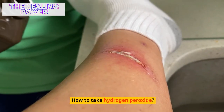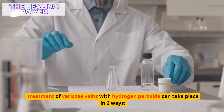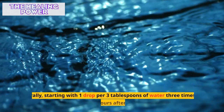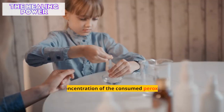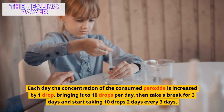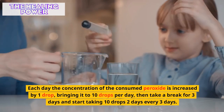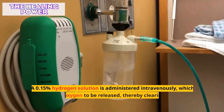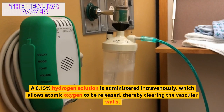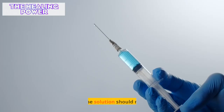Treatment of varicose veins with hydrogen peroxide can take place in two ways. Orally, start with one drop per three tablespoons of water, three times a day two hours after meals. Each day the concentration is increased by one drop, bringing it to 10 drops per day, then take a break for three days and resume taking 10 drops every three days. Alternatively, a 0.15% hydrogen peroxide solution is administered intravenously, which allows atomic oxygen to be released, thereby clearing the vascular walls. A single dose should not exceed 250 milliliters.